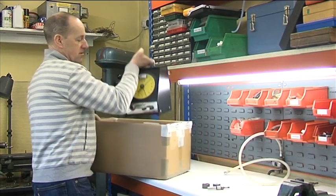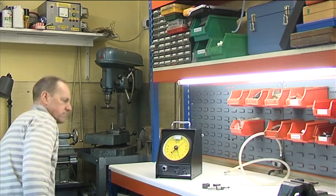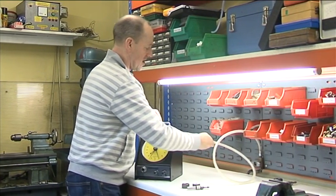Here we have a Mercer Clearline 2 air gauge that has been reconditioned by Engineering and Gauge. I'm about to show you how to set it up.